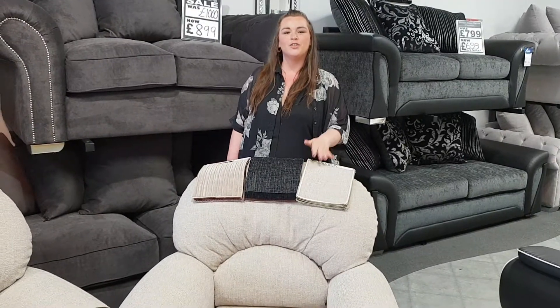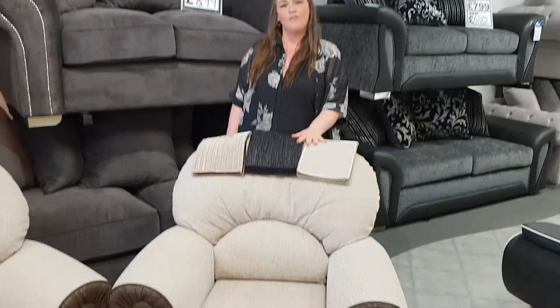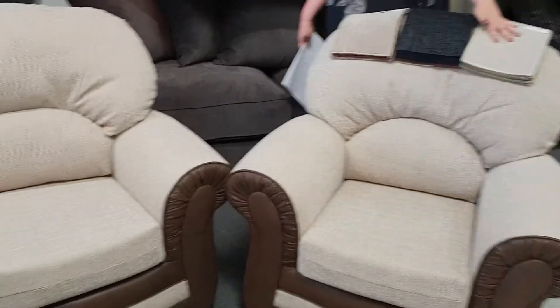Hi, this is Sam here from James Jones. Just a quick message to tell you about our quality sofas. So this sofa we have on display,